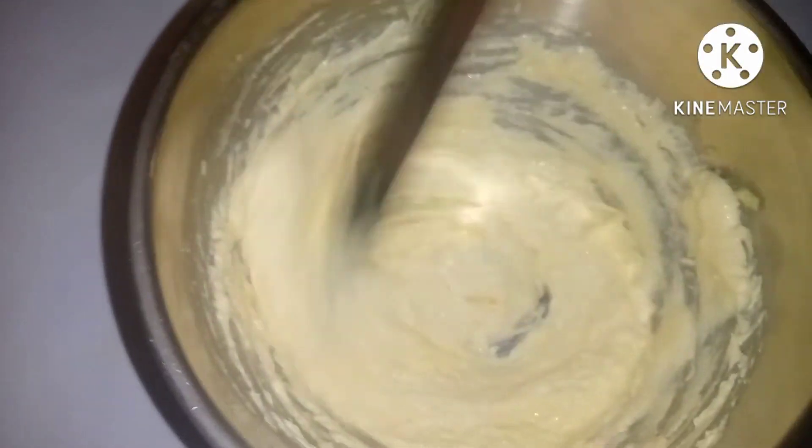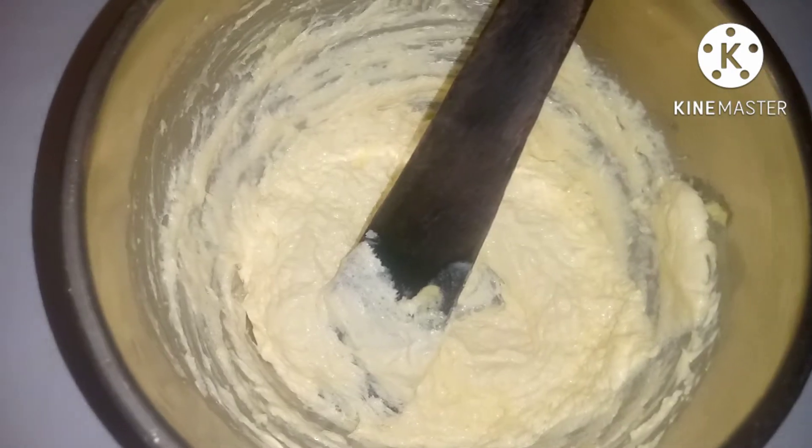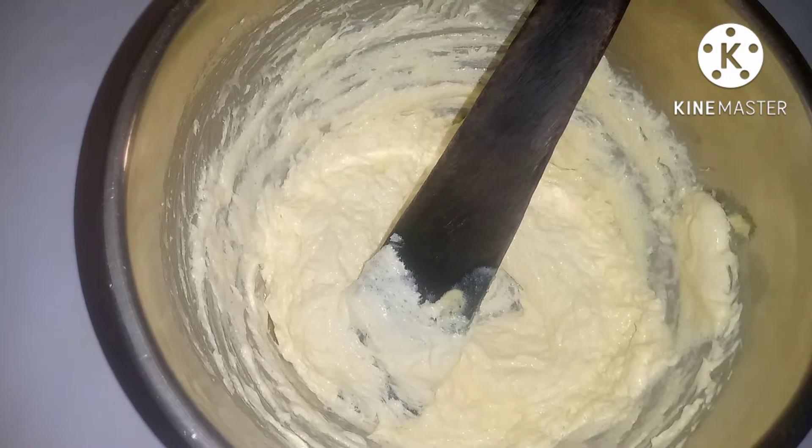Now I'll be breaking the second egg into it — there is the second one mixed in.